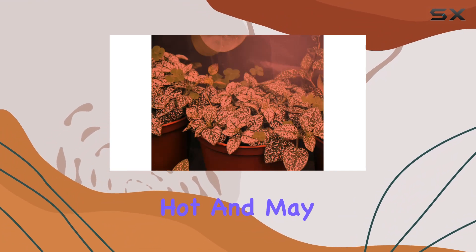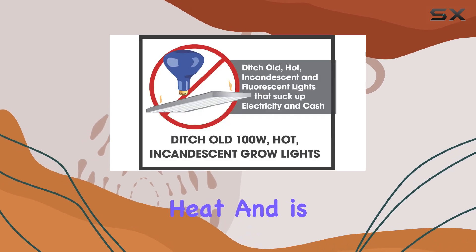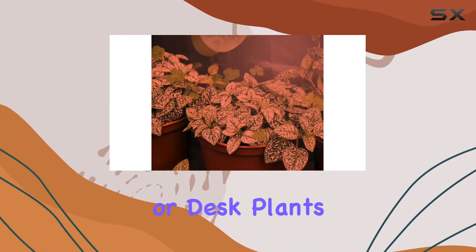Unlike incandescent and fluorescent bulbs that burn hot and may contain harmful chemicals, the UnEdison Grow light emits virtually no heat and is completely free from harmful substances. This makes it a safer option for your indoor garden or desk plants.